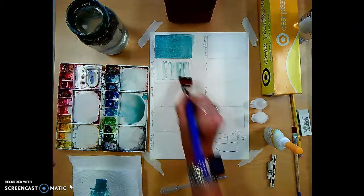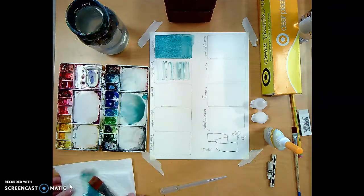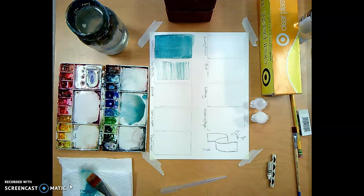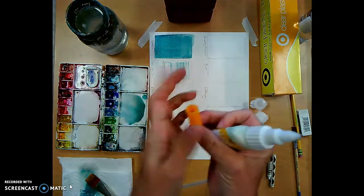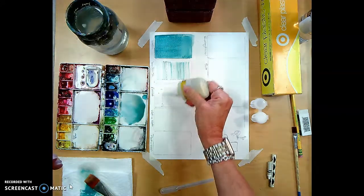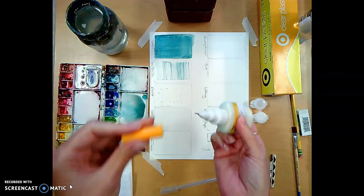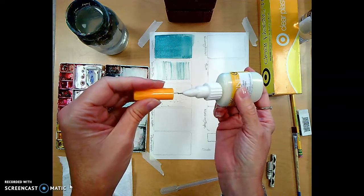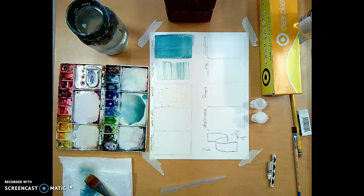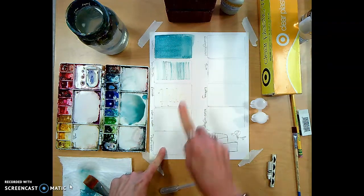The next one is resist. With resist you're going to use the Masquerade masking fluid pen. I take the one part off the pen — notice there's a little needle. This stuff is kind of like rubber cement; you can draw with it just like that. Make sure you put the nib back on so it doesn't get clogged. I've written 'hello' on there. Now I need to let it dry, so I'll skip over and come back to it.